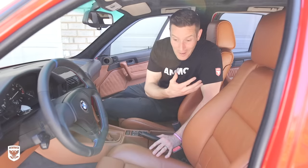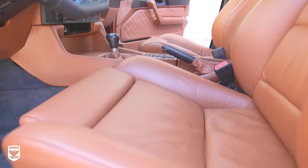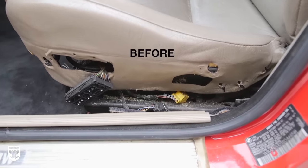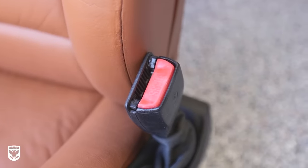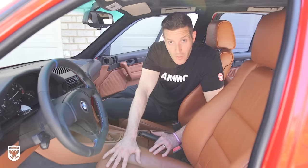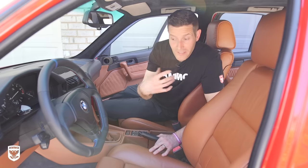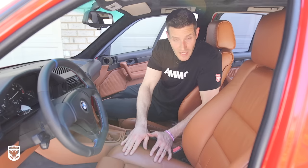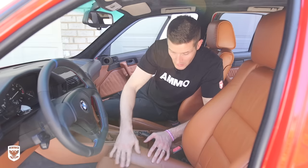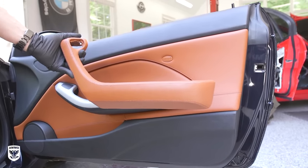The car looks absolutely phenomenal — this is not what I was expecting. When we were done it was better than I thought, and the difference between what was originally in here and what we have now is clearly night and day. A lot of people have asked how long this is going to last. The way that Brian did it, it's going to last at least equal to OEM and probably longer because of how many steps were done and how fastidious he is about everything. In contrast, if you find a rattle can product and fix it on your own, you may have some wear or dye transfer. But in this case, with so many layers of top coat, it feels just like OEM — we compared it to an OEM car and it looks exactly the same.